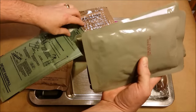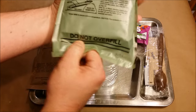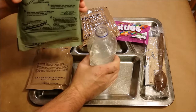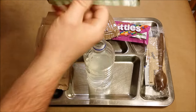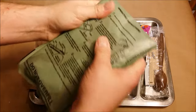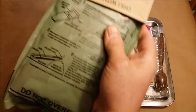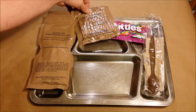Getting these pouches put in the flameless ration heater. I've got my salt water on standby — leave some room in the bottom, then put your water in. There we go. Get all your elements in and stick it in the box. While that stuff's heating up, we'll go ahead and check the other items out.